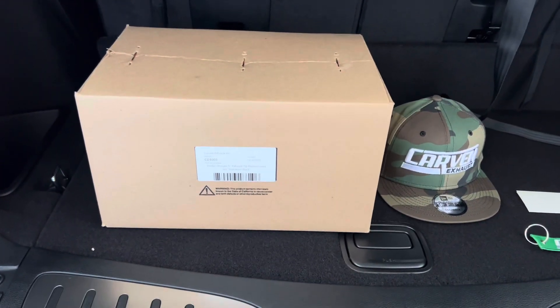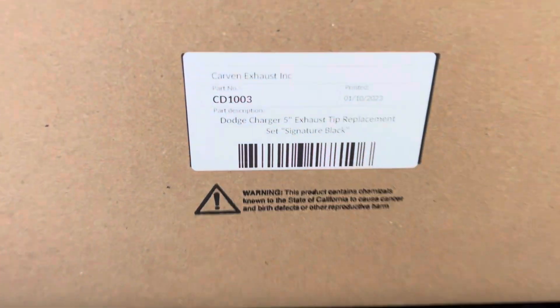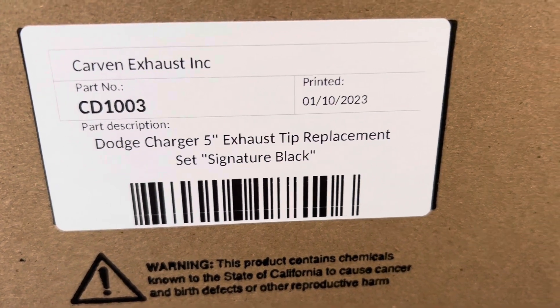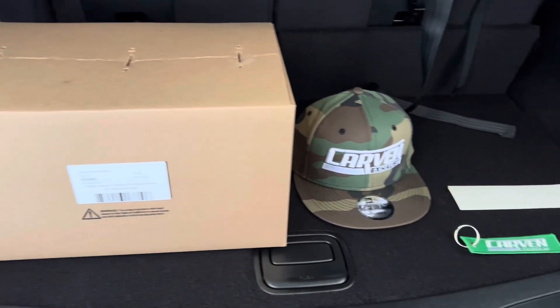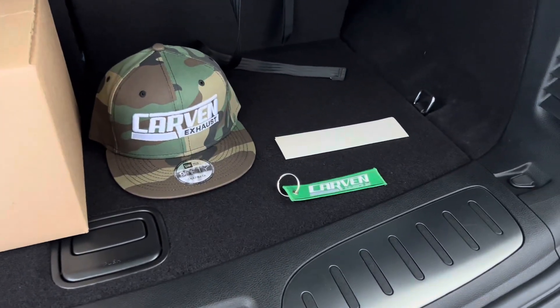Just got back from Carvin Exhaust in Corona, California. I'm going to pick myself up some new exhaust tips. Thank you, Hunter, for hooking me up — not just with the exhaust tips, but with the hat, keychain, and some stickers.